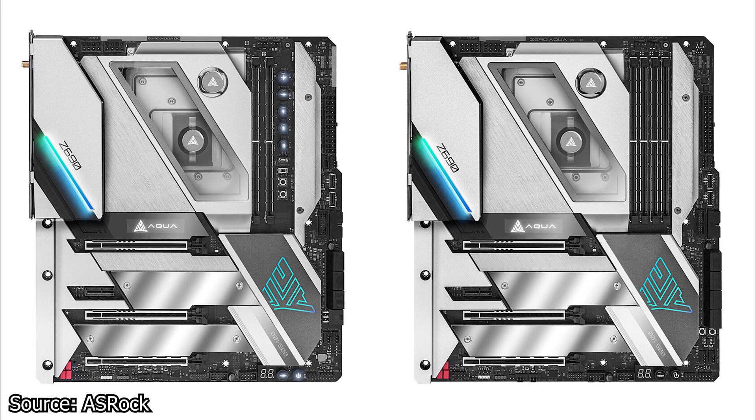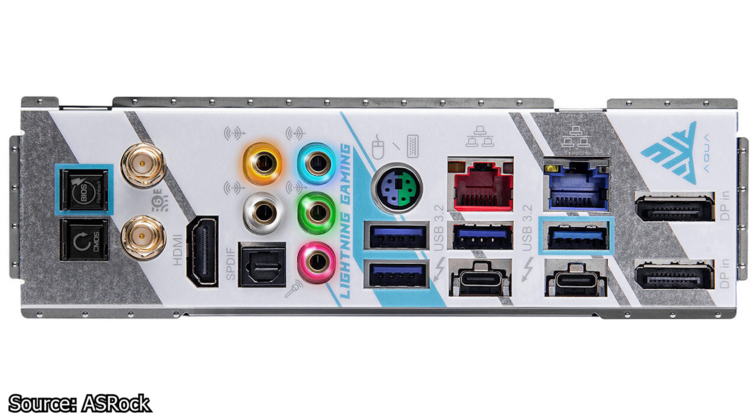Another difference between these two motherboards is at the back on the IO panel. While the regular Aqua has four USB 3.2 type ports, the OC model has only two, because the space for the other two is taken by — no joke — a PS2 port. And before you say that this is useless, it isn't. The PS2 port is heavily used in extreme overclocking, as a USB device requires a driver to function, while a PS2 device will always work no matter the circumstances. The pricing is not yet known, but judging by the previous Aqua motherboards, these two will not be cheap.